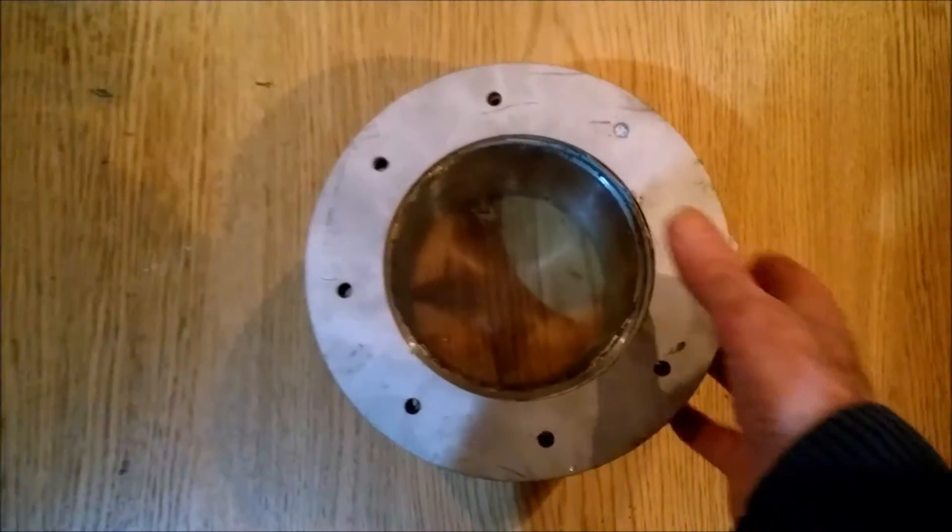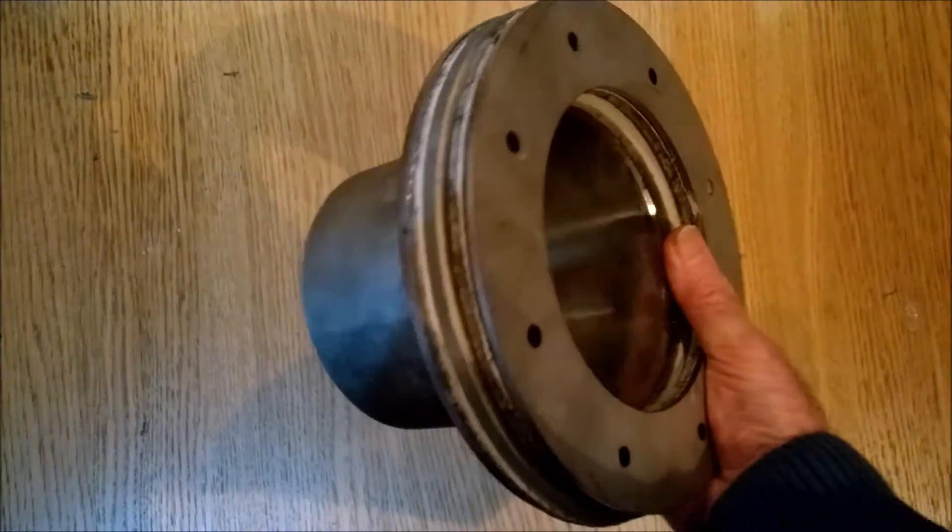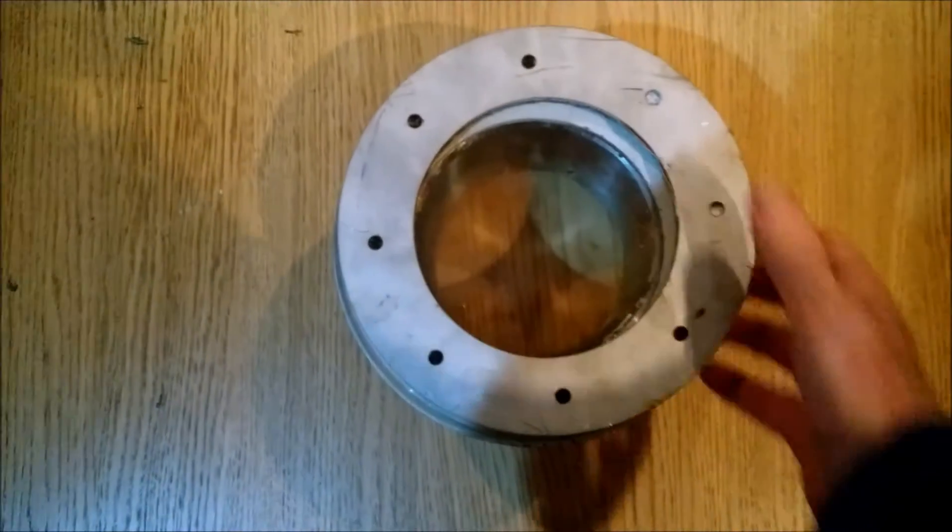Hello folks, this is Luke. What do we have here? A looking glass to see inside of my gasifier.